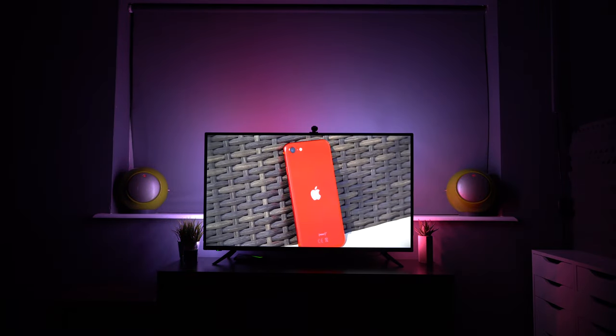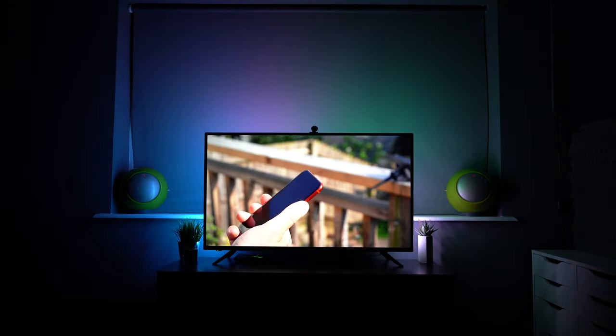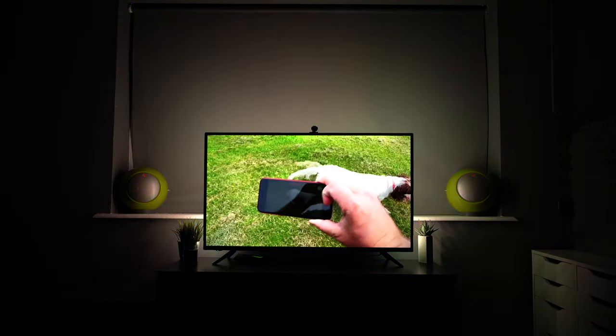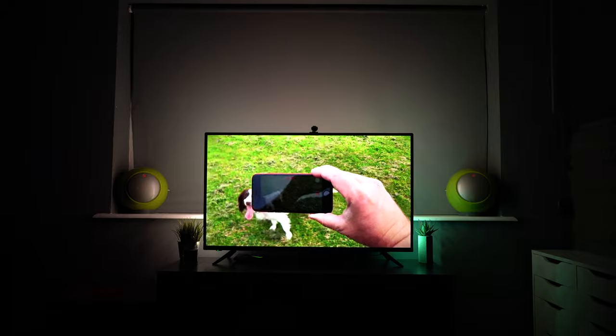In this video we'll be looking at this very smart light strip that really does add atmosphere to anything that you're watching on the TV. It's really affordable also — let's take a closer look.